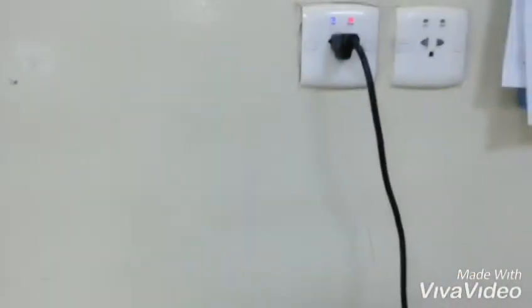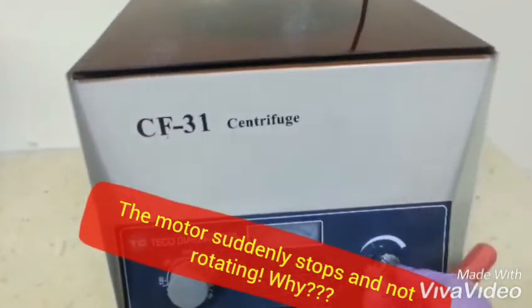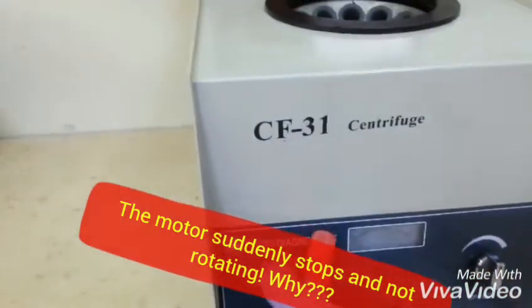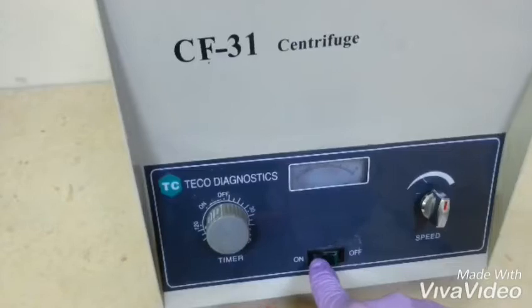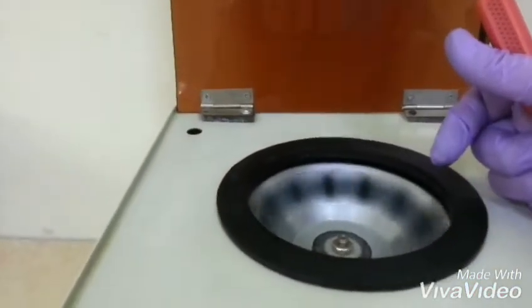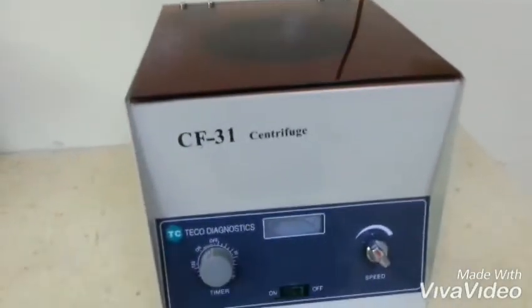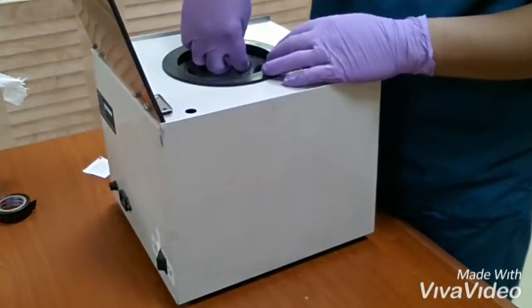As we can see, we put on the electricity and turn on the machine, but there is no response from the machine. The motor is not working even if you put it on full speed. There is a small light that indicates the electricity is on, but the problem is there is no response from the motor. So we will open the machine to find out what the problem is.